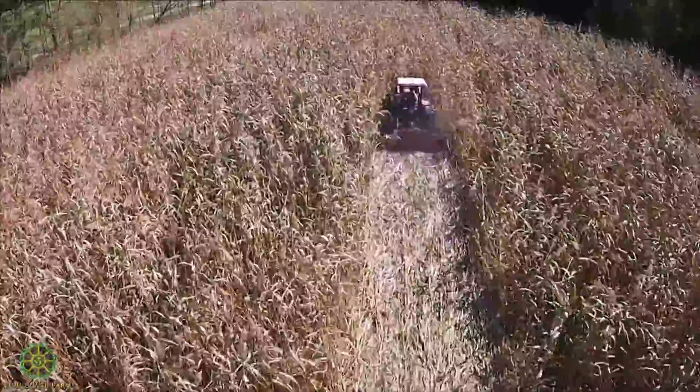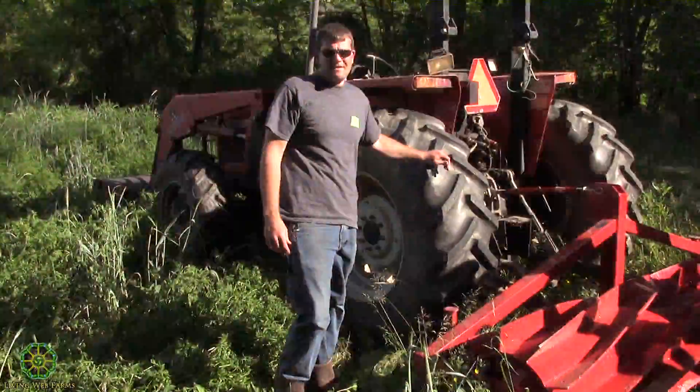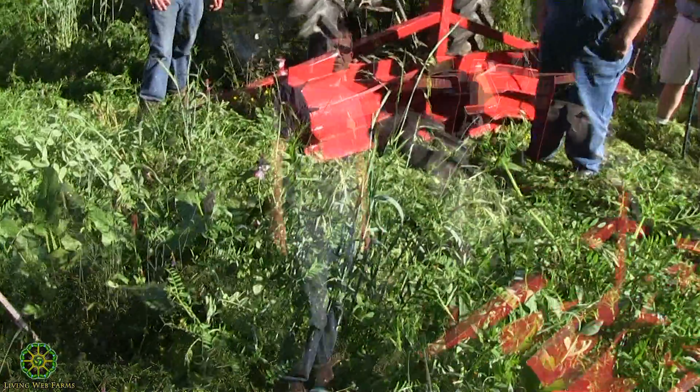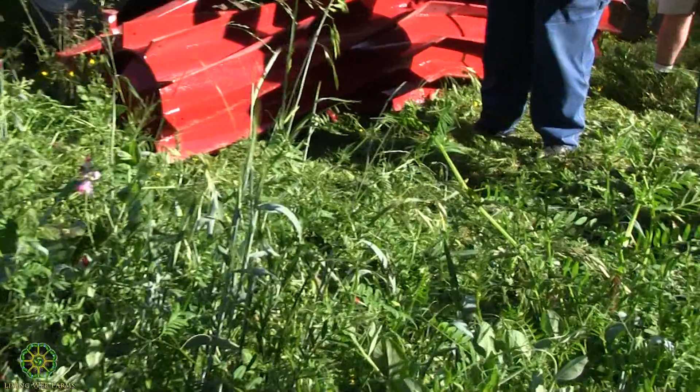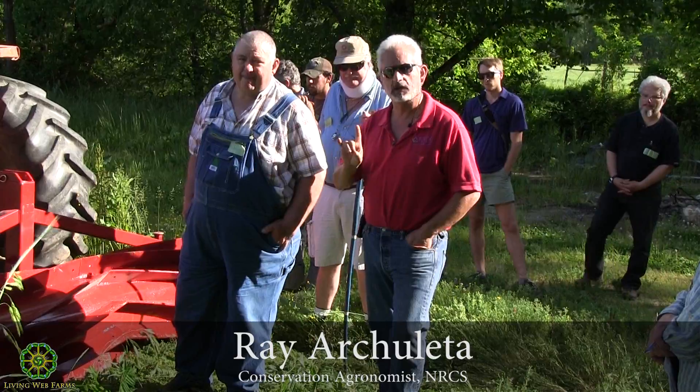We're trying to revamp this soil. We're trying to fix this ground. And at the same time, we're trying to drown out any weeds that we don't want. Look at how much the cover is going to suppress the weeds. Nature is not a nudist — it wants to be covered. Always remember the powers of the covers.